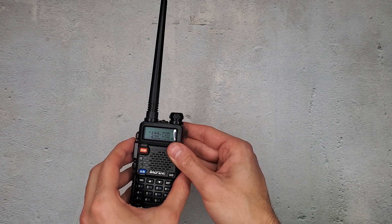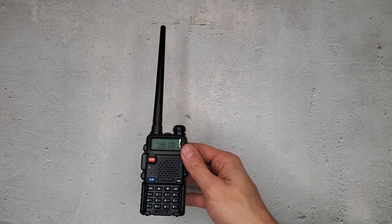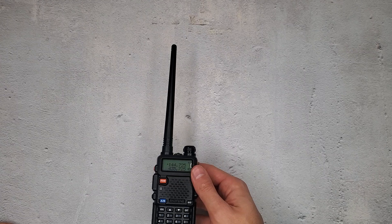This allows me to transmit on channels like FRS and GMRS. I should warn you, the FCC still has some regulations in place regarding who can transmit, and regarding call signs, but I'll just assume you're up to speed on all that.